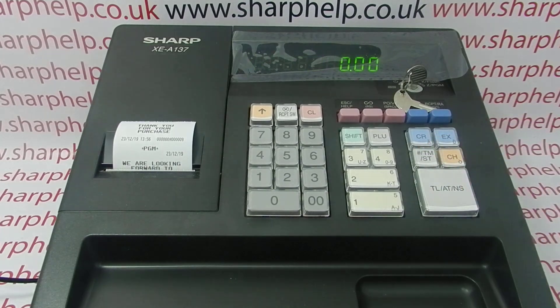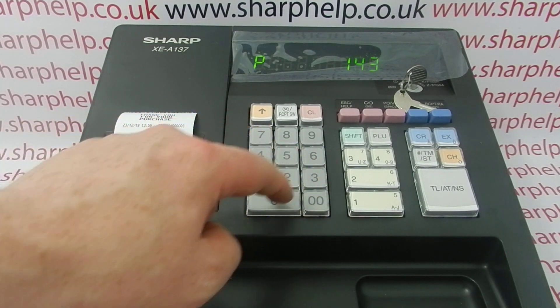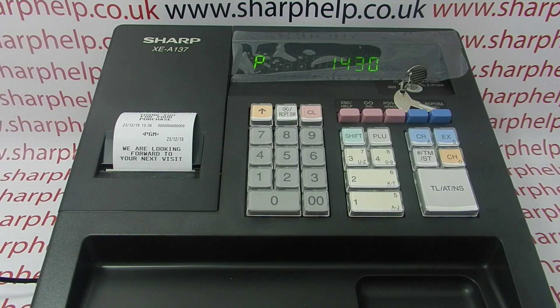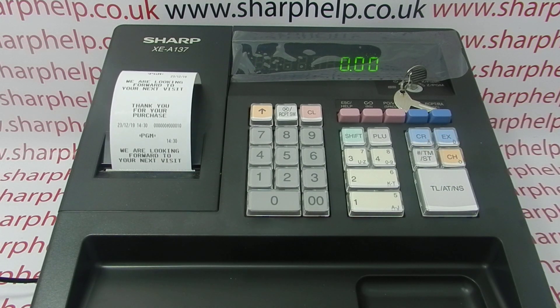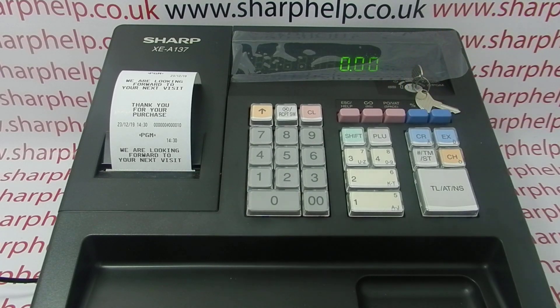You can now type in the time. 2:30 in the afternoon is entered as 1430, then press subtotal again to save. You can now turn the key around to the REG position.